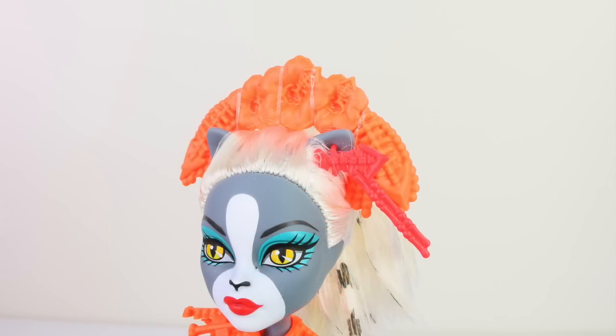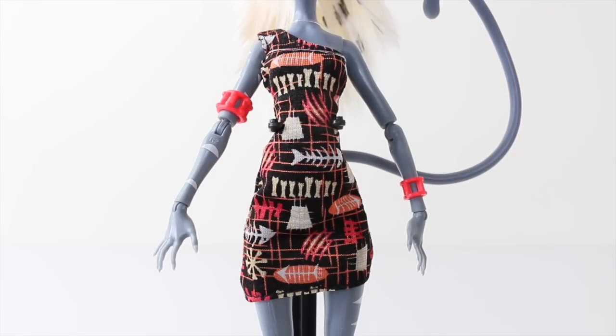She's wearing one earring in her left ear which is done in red — it's a fish skeleton with beads hanging from it. I really love her outfit even though her dress is really simple. It features one strap which goes over the right-hand shoulder, and it's done in black with patterns that include cat scratches and fish bones.